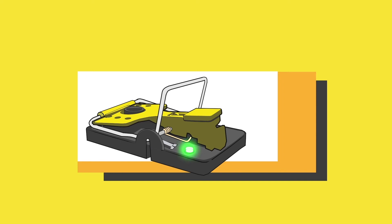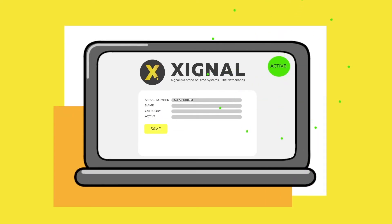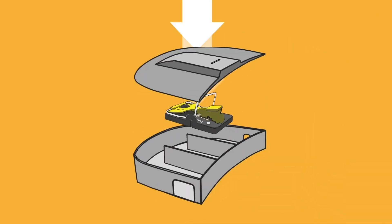Right after you see a green LED, the trap is set up and you can monitor its status. Now place your trap inside the mice box and set your trap.